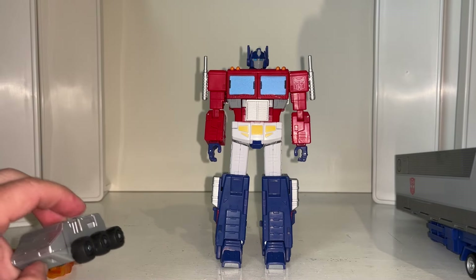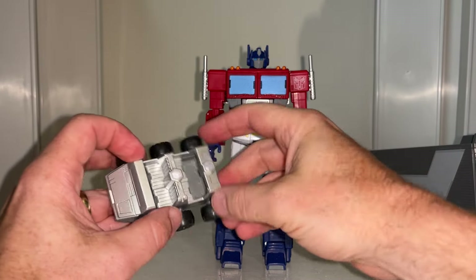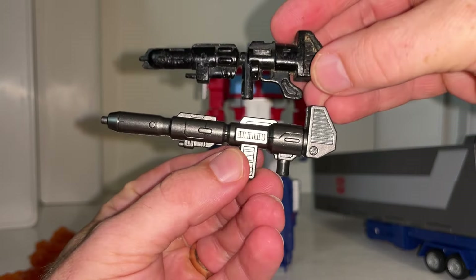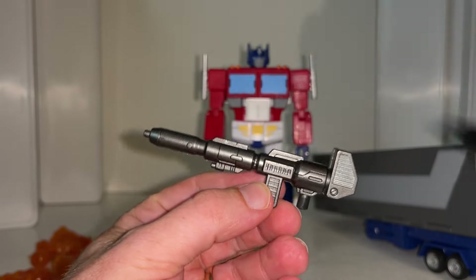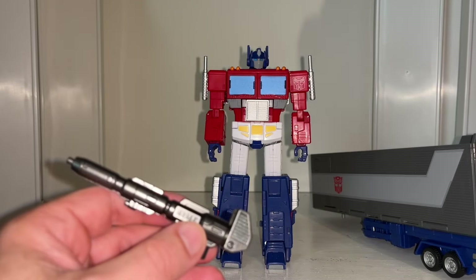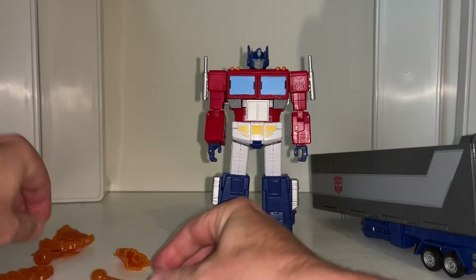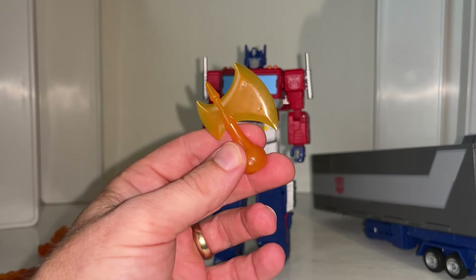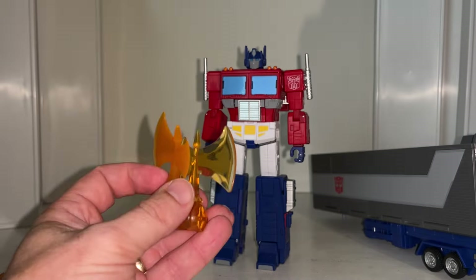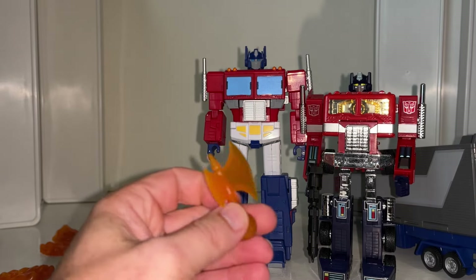Accessories-wise, he does come packaged in robot mode and he comes with his trailer. We've got Roller - I'm going to have a more detailed look at him when I get him into proper alternate mode because I'm going to put the Titan Masters in. We've got the Ion Blaster, which is brilliant - this is the original Generation One one with a bloated parts version, and this is the Earthrise one so it's much much bigger than that. We've got two completely new blast effects which are great. We've also got the axe - interestingly this is smaller than the Missing Link one, and I just wanted to show you and make you aware that they're not the same, so they won't be universally used.